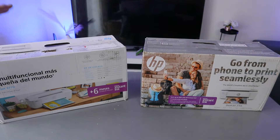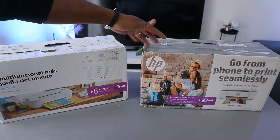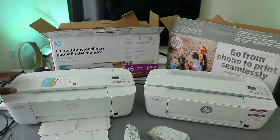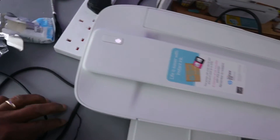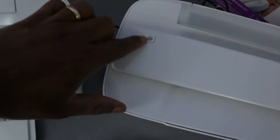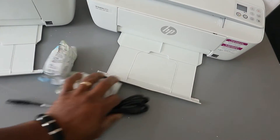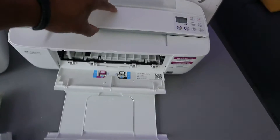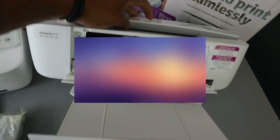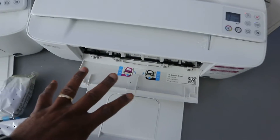This printer is the HP DeskJet 3772 and this one is the HP DeskJet 3755. You switch it on from the on button here. When you open the paper tray it will rest here, and this is where the ink cartridges are held.